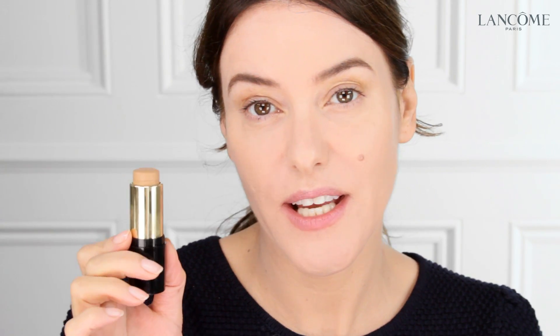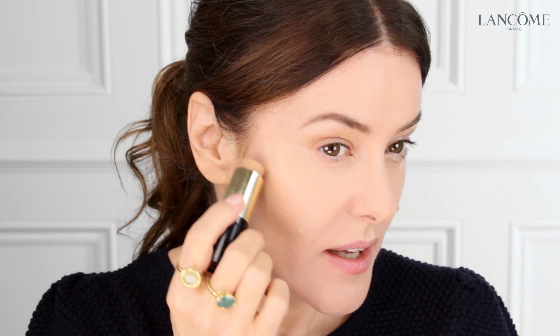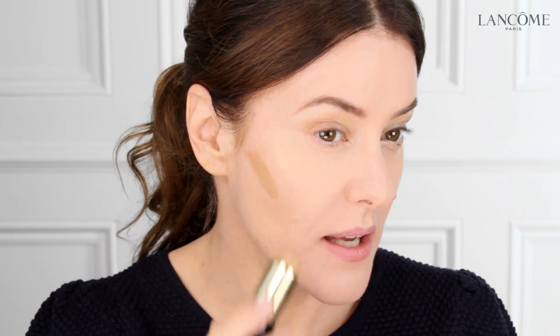I've just buffed the excess product from the concealer brush and the foundation brush onto a tissue. I'm going to use the same brush to do the contouring — this time using a darker stick. For me, I'm using one which is not too pink and not too orange, so more of a neutral shade. You apply it along the cheekbone and then blend slightly underneath.